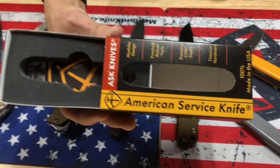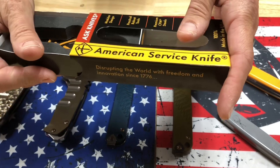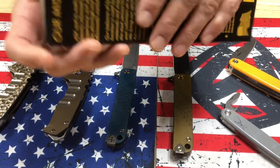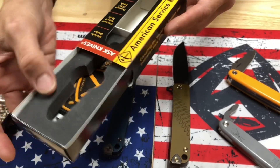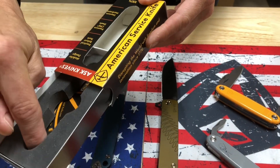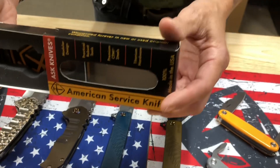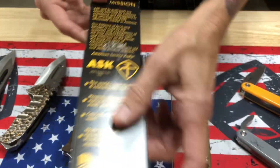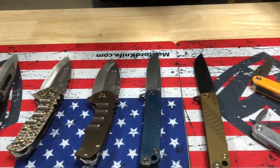The packaging, of course, is the same standard that we hold for Medford Knife and Tool. I love the foam insert — it's got a patch, a sticker, and the warranty paperwork in there, warranted forever in near-original condition. All of the information is there. Made in the United States, right here under the same roof as Medford Knife and Tool.